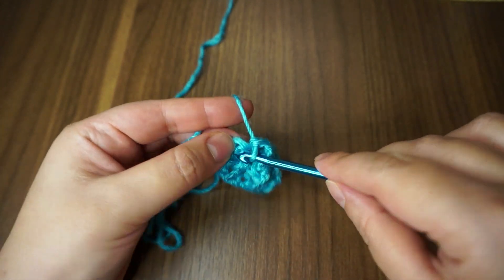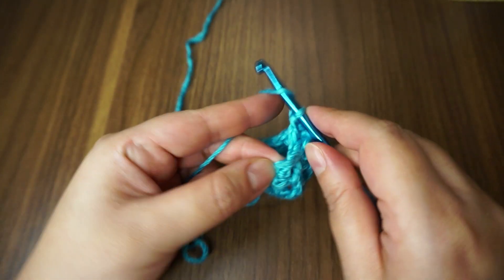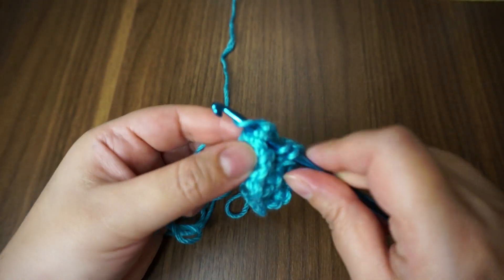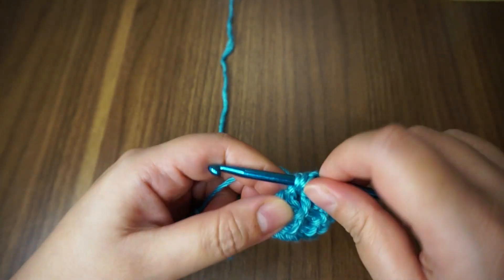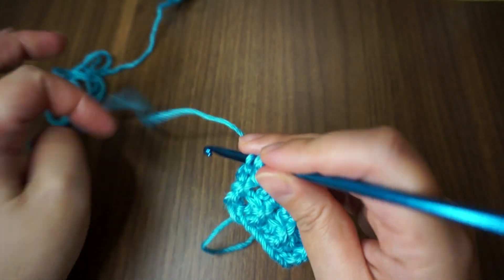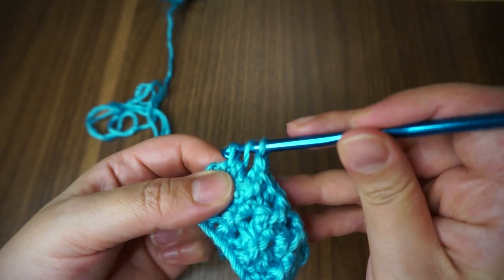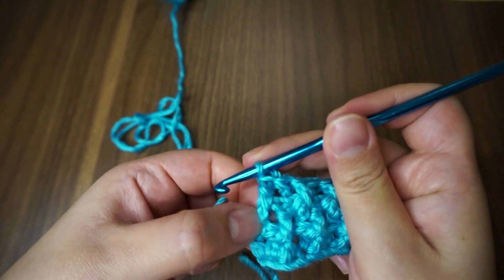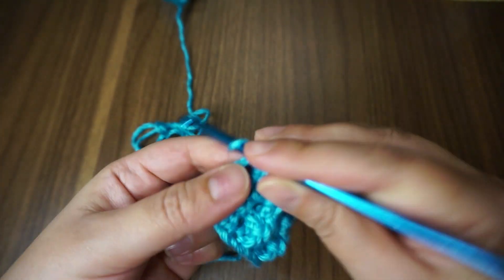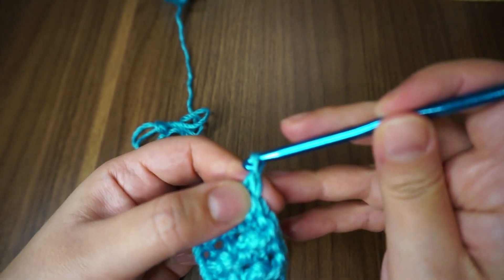The last one will be front again — yarn over and work my last double crochet. And again a single crochet, then chain one.